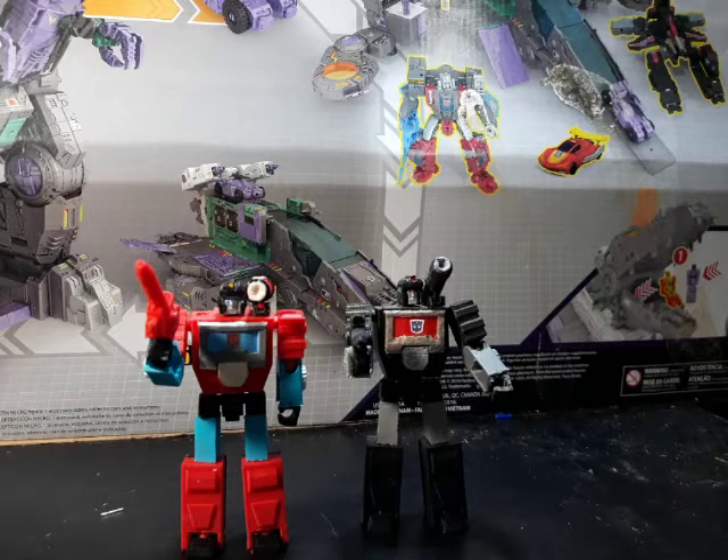Alright guys, that's been the review on Shattered Glass Perceptor, and I will see you guys again next time.